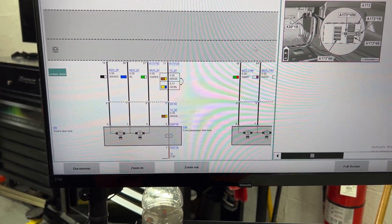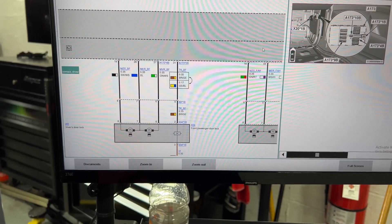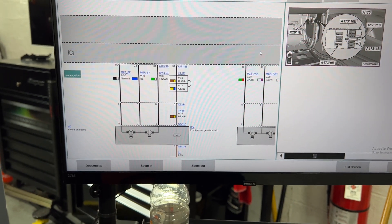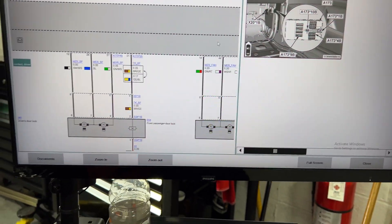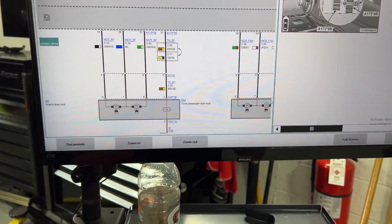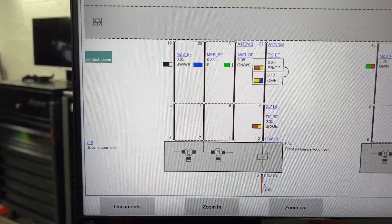Sometimes when you cannot find a full code for a side, you can just do a text search and that will give you all the documents that can have wire diagrams and so on. Right now this is the passenger door lock - as you can see it shows two motors.